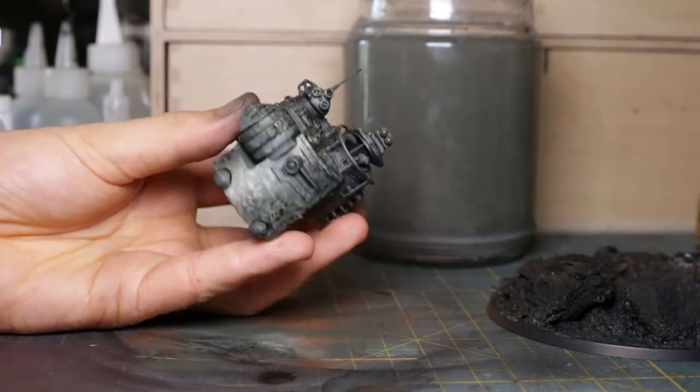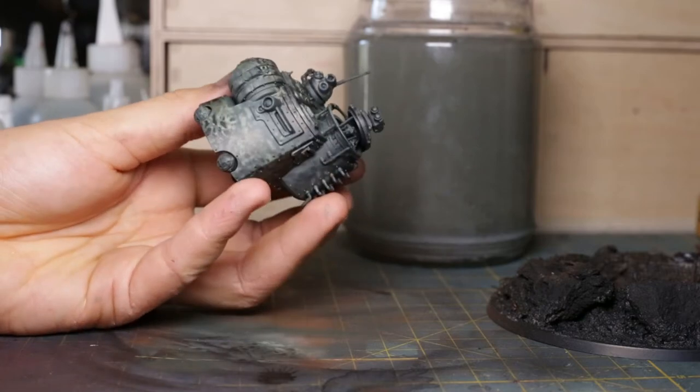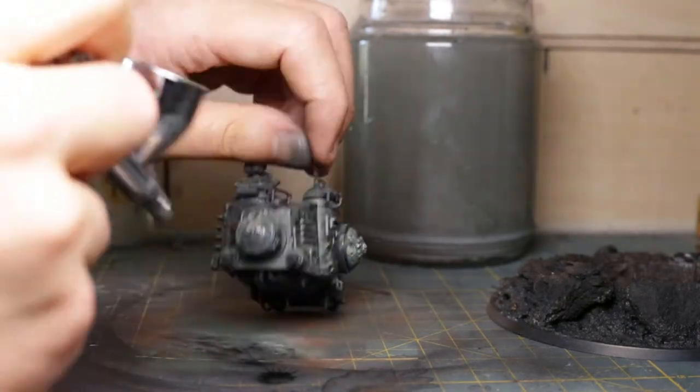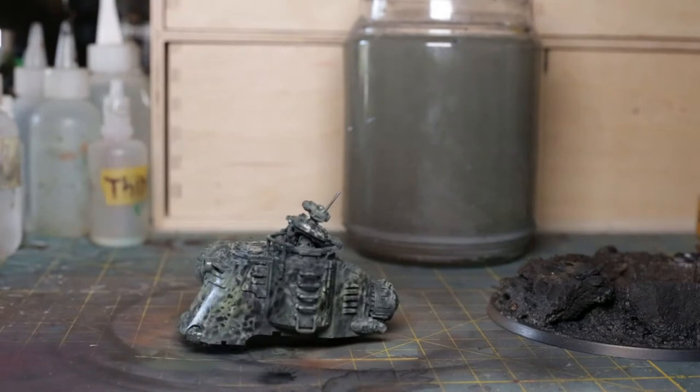Right now the surface is a bit chaotic with the satin finish of all these diluted paints and their inconsistency. So I unify the surface with a bit of matte varnish. A heat gun or hair dryer is a great tool to speed up your painting.